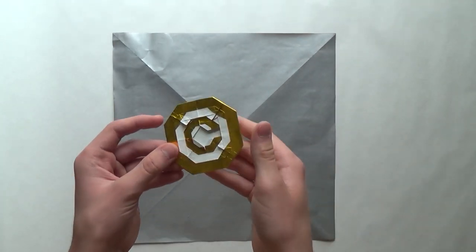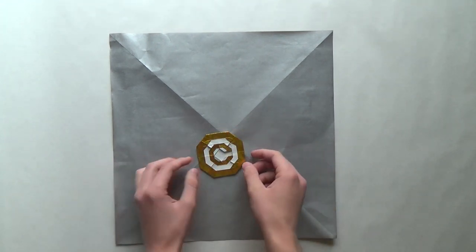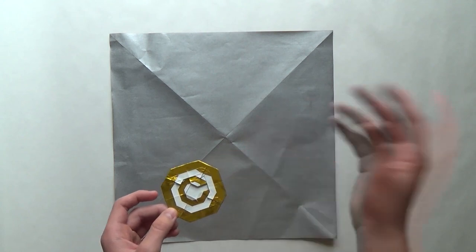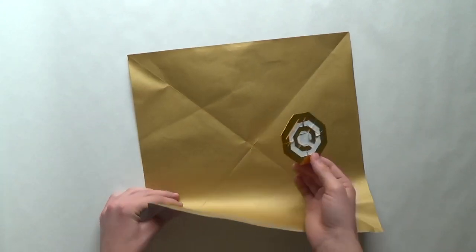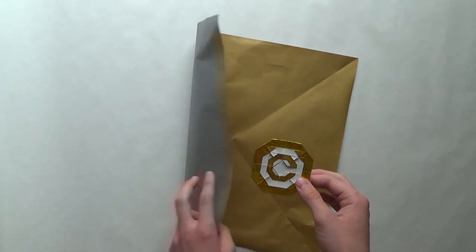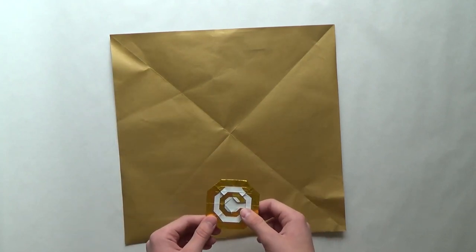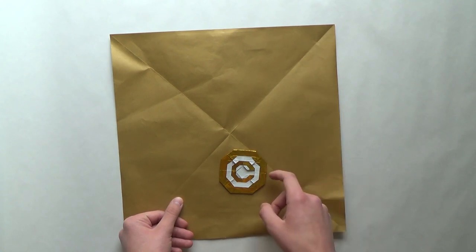Since it's a color changing model, you can fold two different versions. You could have the outer octagon be white or gold. If you want it to be gold, start with the white side up. If you want it to be white, start with the colored side up. I want to have a silver C, so I'll start with this color — white side up. That means the outer circle is going to be silver, and then the C is going to be silver as well, and the circle in the middle is going to be gold.